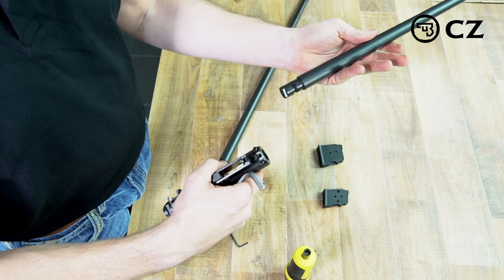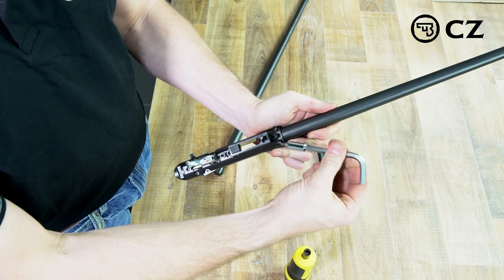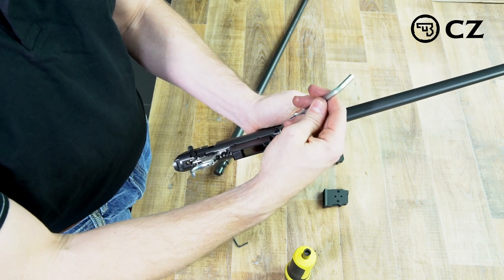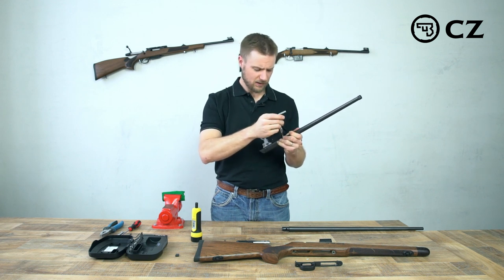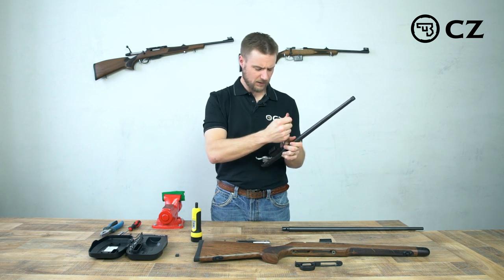We take our 17 HMR barrel and we just drop it in. Make sure it's somewhat aligned and then we start to tighten the screws again with the same Allen wrench. We tighten those down just gently with our hands — not super tight.